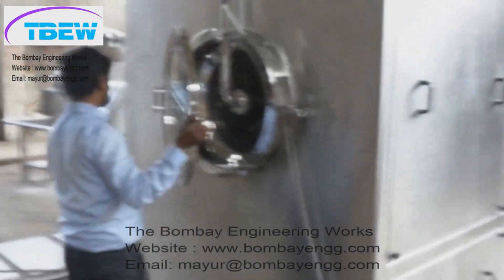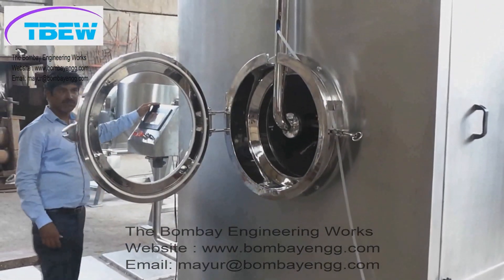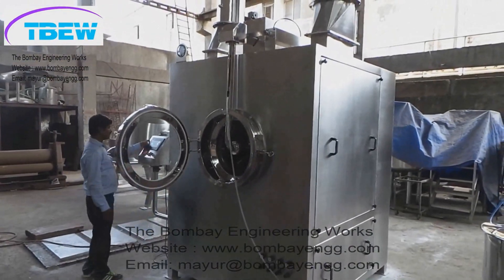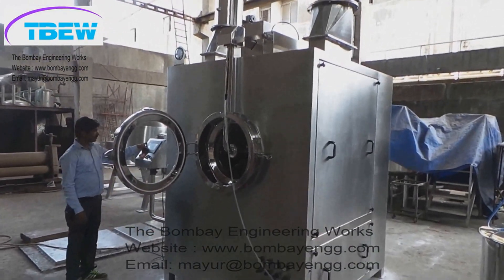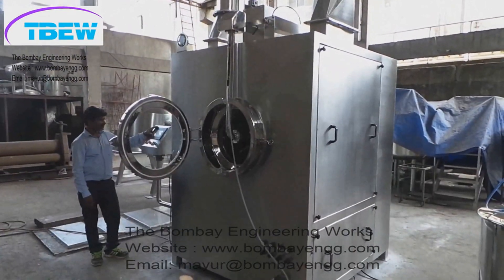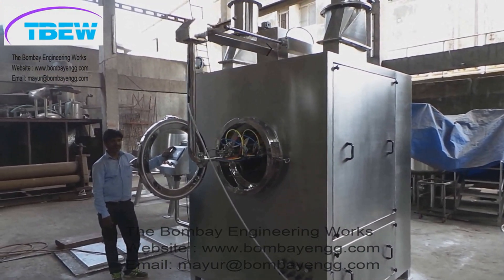Here you can see the person opening the full viewing glass, so you can see completely what is going on inside. On top of the Auto Coater there is a light window so that the interior is illuminated and you can observe the process while it is running.